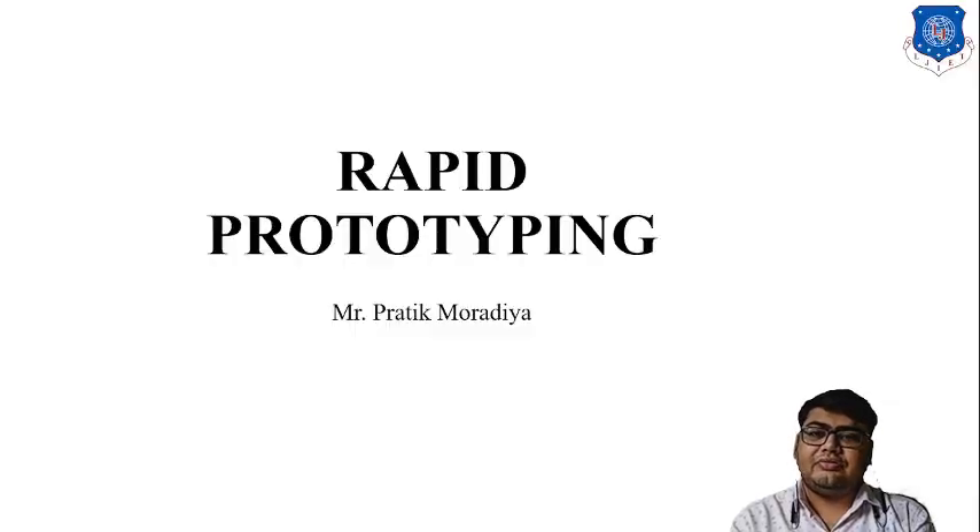Welcome to this session of Rapid Prototyping. In the previous session we discussed a technique based on sheet-based techniques — it was Laminated Object Manufacturing.